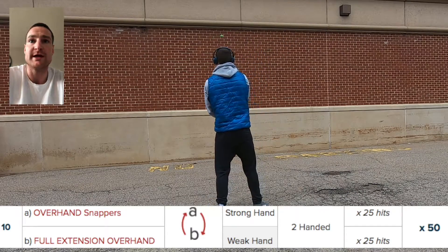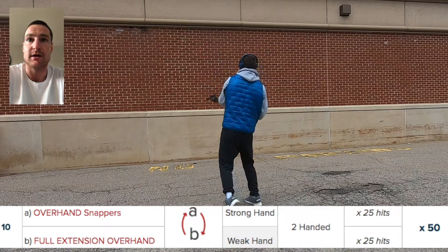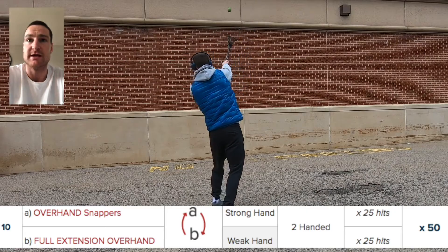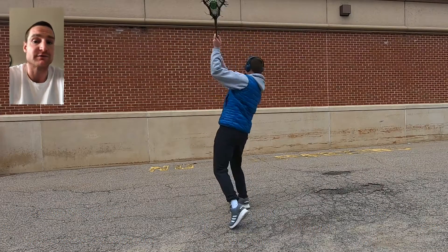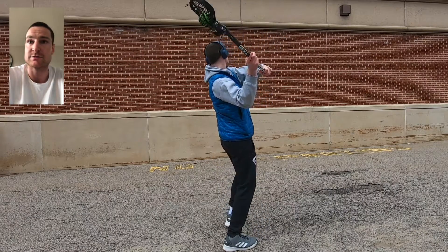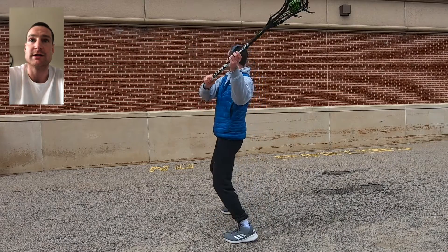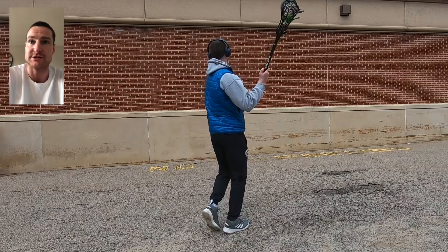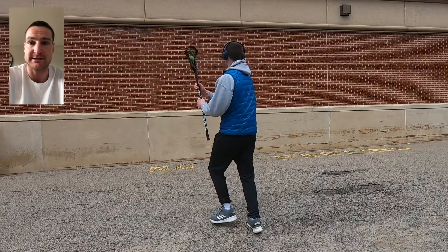The last set for this practice plan: we're alternating both sides full extension overhand — throw, catch, switch hands, throw, catch, switch hands. You should be getting your feet switching, light on your feet, constantly switching sides and having the ability to be smooth from catch into exchange into release with this full extension. That's the theme of the day — focus on the details. Good luck.